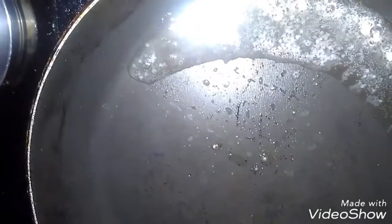When the oil is heated, we add the chicken. We put the chicken in the pan and then we add the chicken. Now we add the chicken and fry it with a little salt.